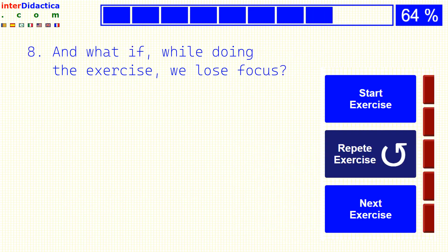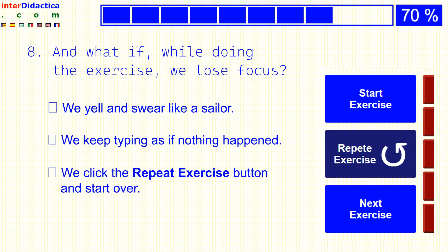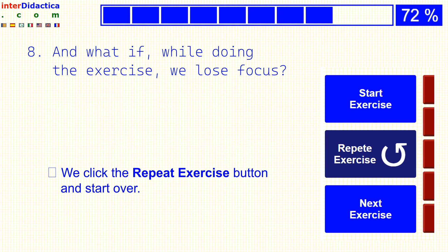And what if, while doing the exercise, we lose focus? We yell and swear like a sailor? We keep typing as if nothing happened? Or we click the repeat exercise button and start over?